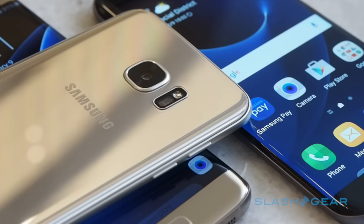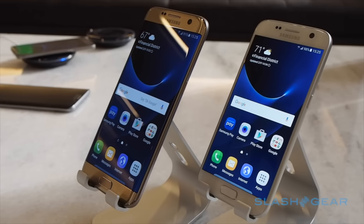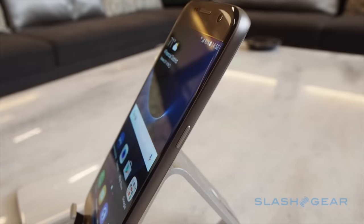The most hotly anticipated Android smartphone of 2016 is here and Samsung is leaving nothing to chance. The Galaxy S7 and its Galaxy S7 Edge sibling each set out to address the most vocal criticisms of their predecessors, as well as introducing new cameras and a bundle of intriguing accessories.